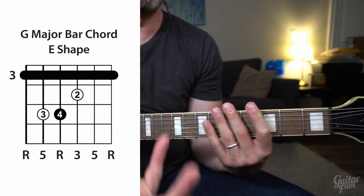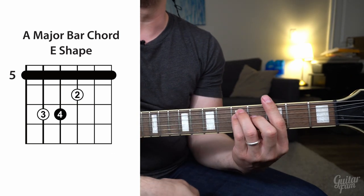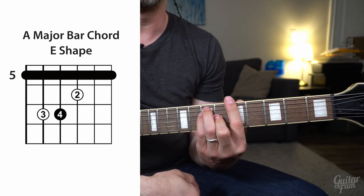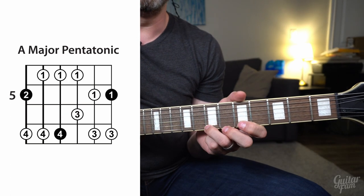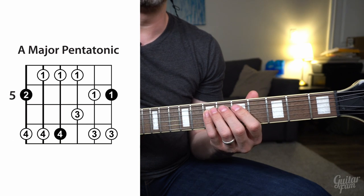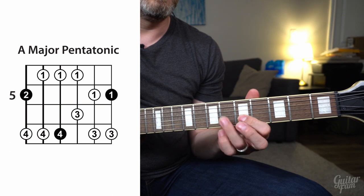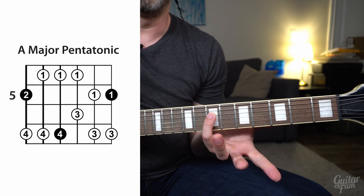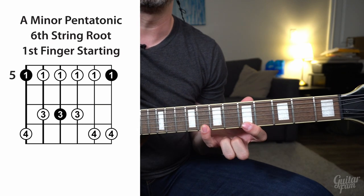For this lesson, just because it makes it a little bit easier, we're going to be in the key of A major. So just move your E major bar chord shape up to where you're playing an A major. You can still use that major pentatonic we've been working with this whole time to make up things, but you can also use your minor pentatonic scale.